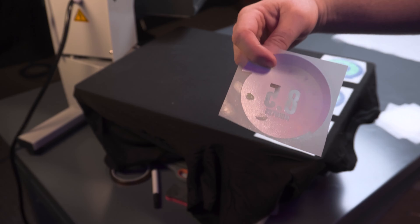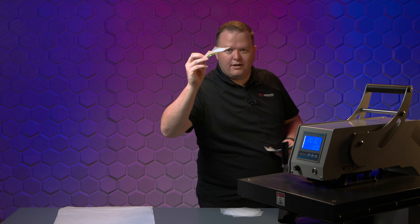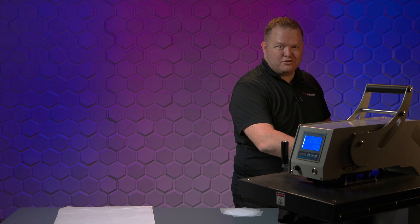FYI — this is why you don't want to wait a long time to powder either, because sometimes you accidentally bump your print, and now my fingerprint is permanently in this. But it's okay, it doesn't screw up our experiment.